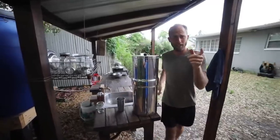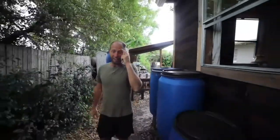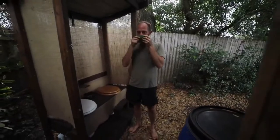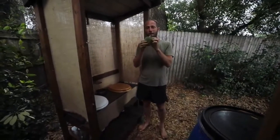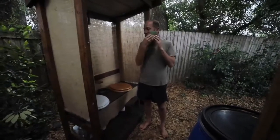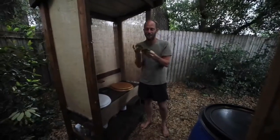I'll take you next to the compost toilet. I'm pretty excited that I actually grow my own toilet paper. This is it right here — it's a plant in the mint family, so it's got a great minty smell and it is as soft as can be. That's what I use as my toilet paper.